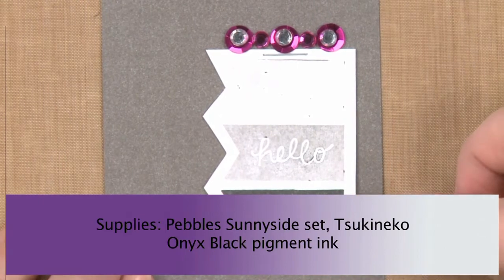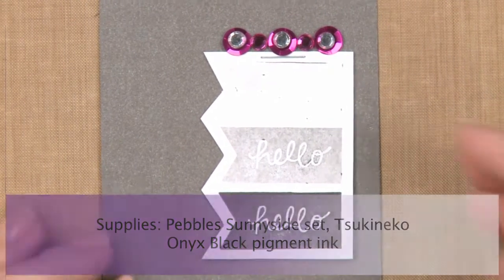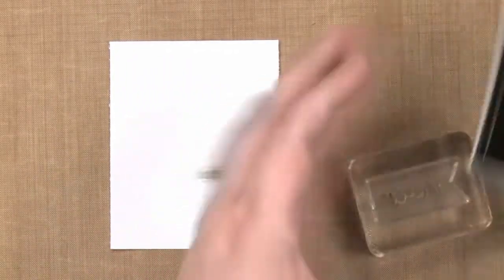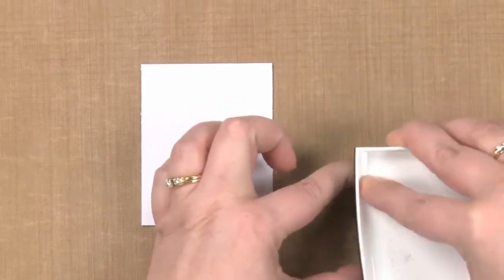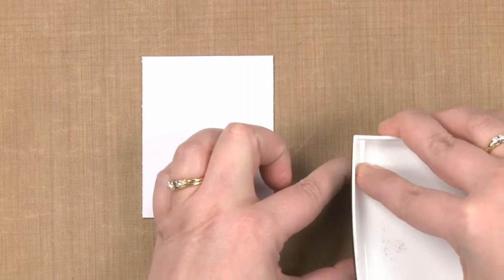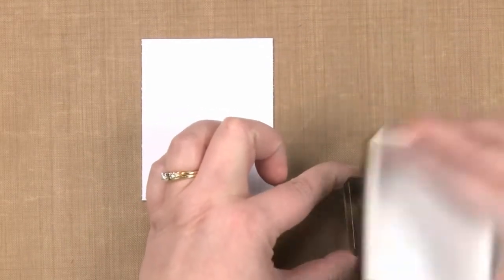I'm going to start by stamping the first image with my inked up stamp. Let me show you how. Here's my piece of cardstock and my stamp and some black ink. I'm going to apply my black ink to my image. I'm going to turn it this way so I can see that I have even ink coverage and that I have enough ink on my image.